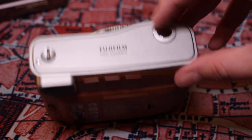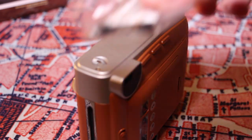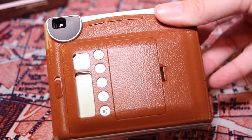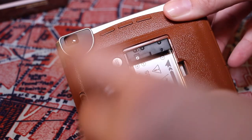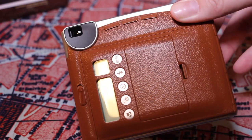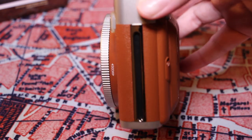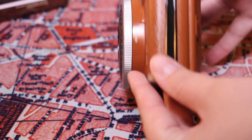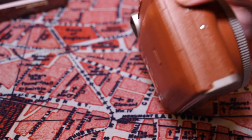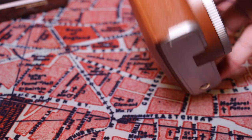There's the shutter release, and then there's a connector for the strap eyelets. Pretty much you open up one side and that's where you put the battery; on the other side that's where the Instax film comes out. On the bottom it looks like there's a tripod mount, so you can screw it into a tripod, which is really nice.